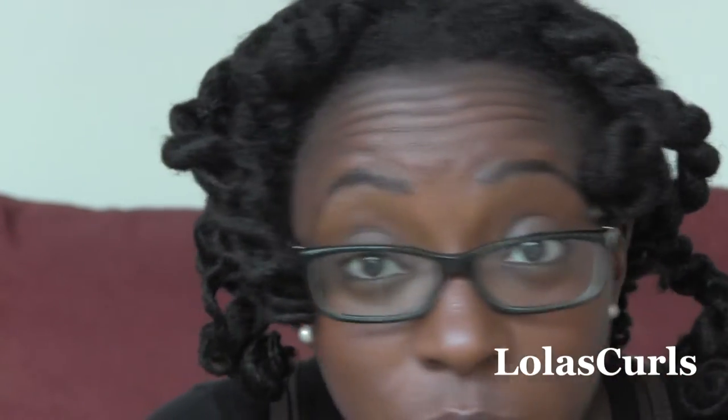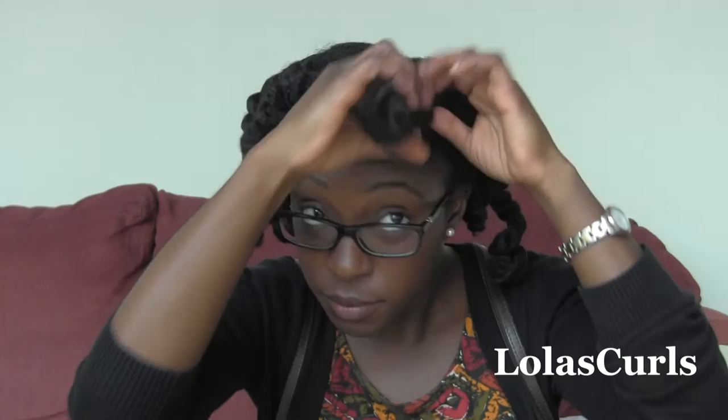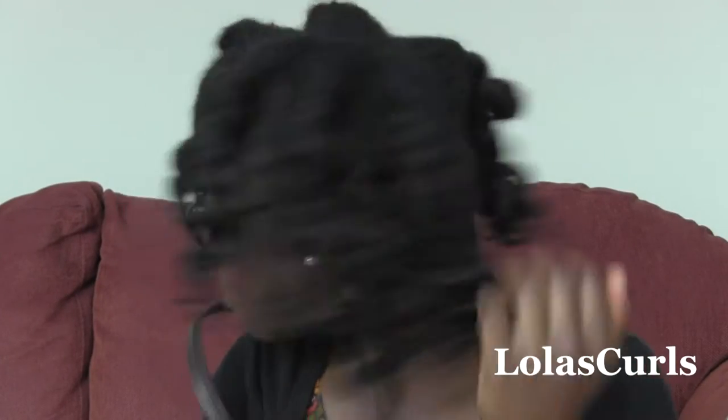Then I take out the cocoon curl inspired Bantu knots on the left side of my head. I'm showing you how the curl is nice and tight and starts kind of from two inches down. I first separate the twists on both sides, starting at the roots, then gently untwirl the ends. Once that's separated, I'll show you what it looks like up close — you can see how shiny it looks.